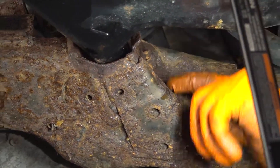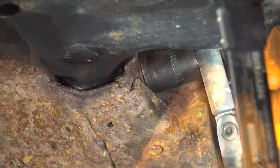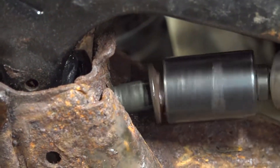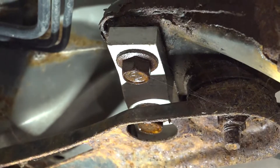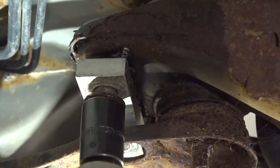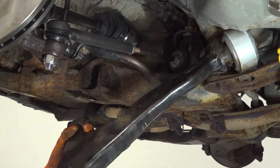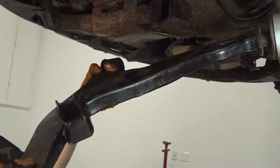There's a 19 millimeter bolt that holds the front part of the control arm — I'll break that free by hand, then finish it with the air gun. At the back of the control arm there are two 19 millimeter bolts; remove both of those. I left the front bolt on intentionally so it wouldn't fall off. Once you remove the front bolt, twist it to free up the rear bushing and the front lower control arm comes out.